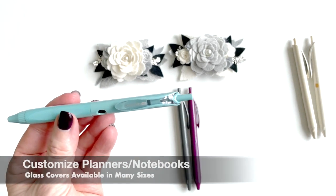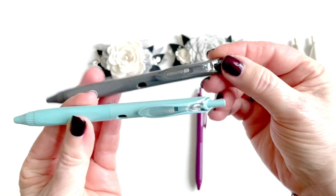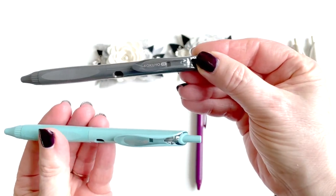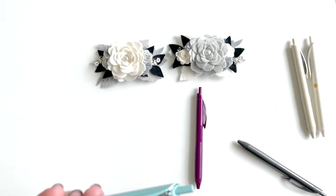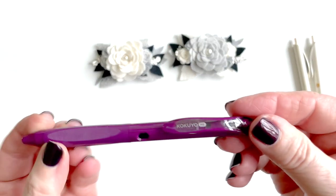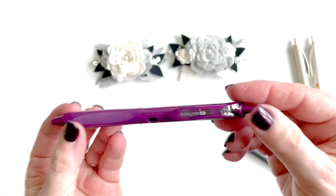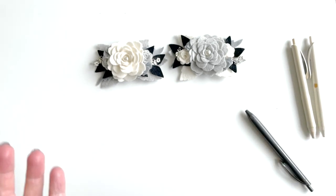I also have this one and this one. This is called the grayish black and this one is called smoky sky. I also have chic plum — this is out of stock today, but by the time you watch this video it's possible it'll be restocked.